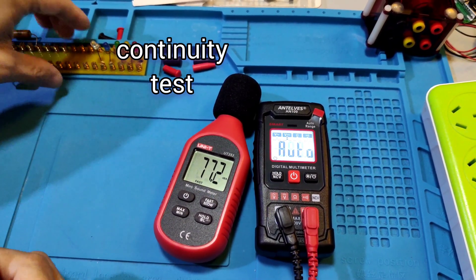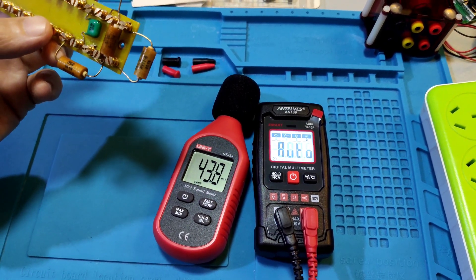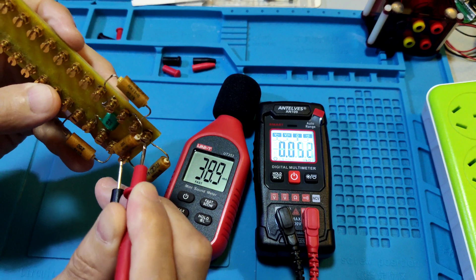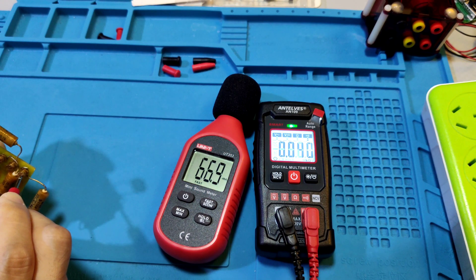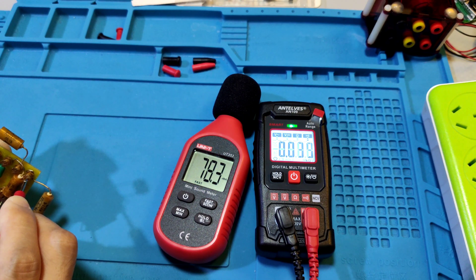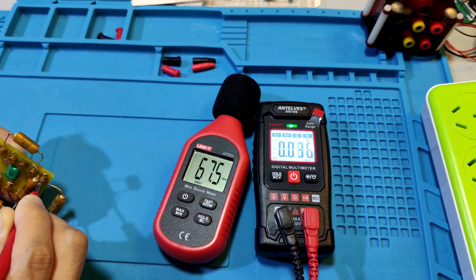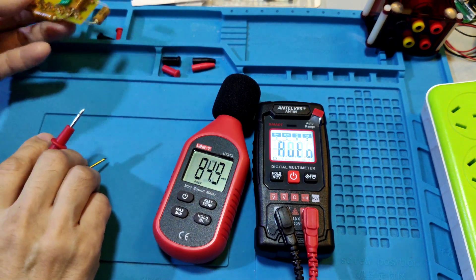Continuity test. This meter triggers under 50Ω. Now it reads 40Ω. It reads 0.039kΩ — that's within the reading range. There is a beep sound, and a green LED indicator. The beep sound is about 66 dB.